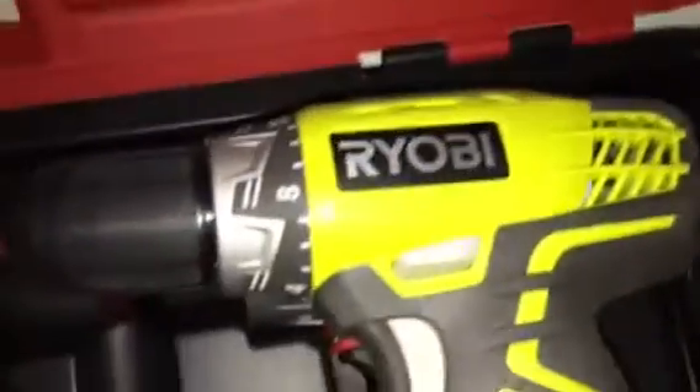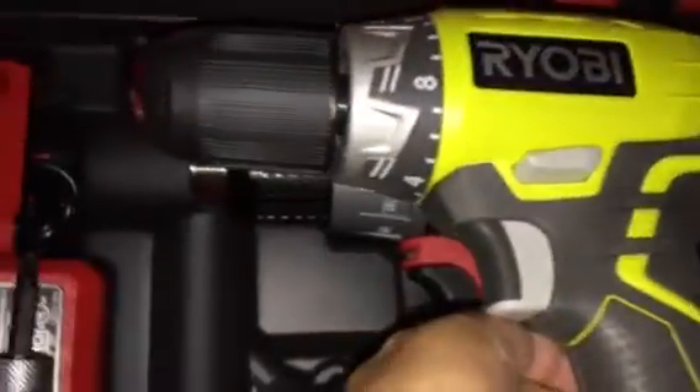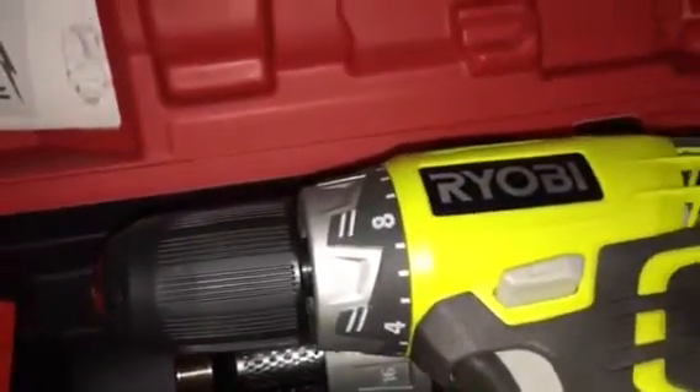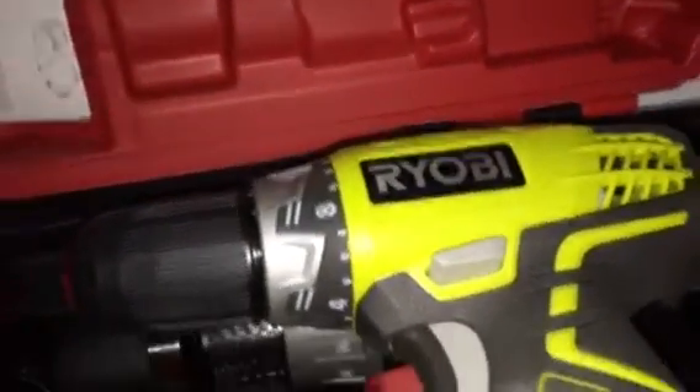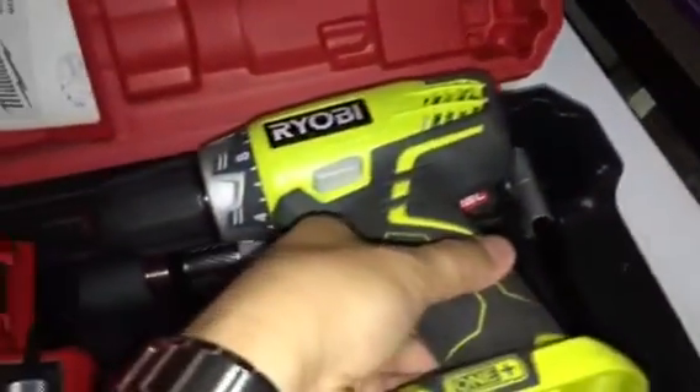The Ryobi impact is not as compact as the Milwaukee. Looking at the drills side by side — they're almost the same size, but the Milwaukee is a little bit shorter. The Ryobi drill is not as strong as the Milwaukee hammer drill, but Ryobi is pretty good.